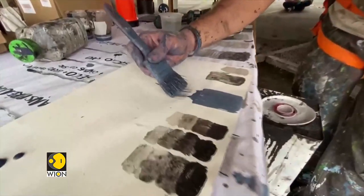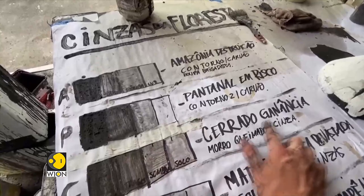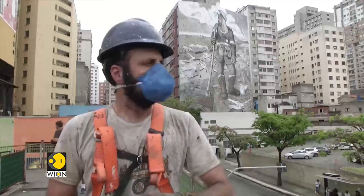This entire painting was created with forest ashes. It's the forest turned into dust — what was left after the fires. I went out on an expedition that covered more than 10,000 kilometers.